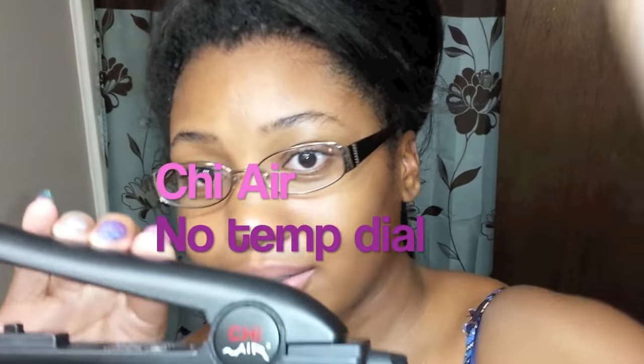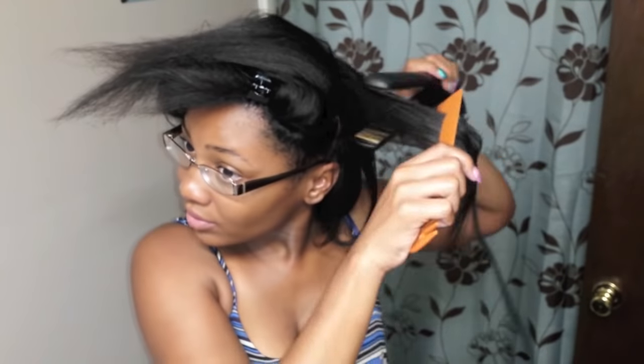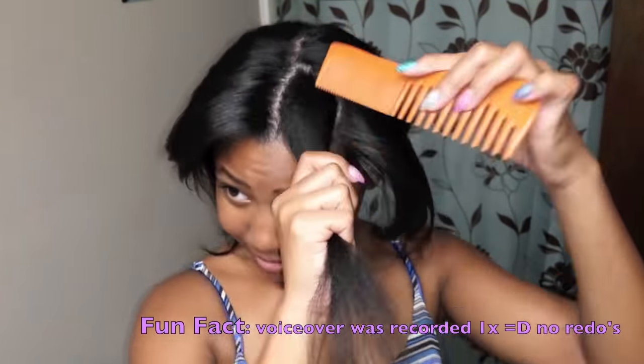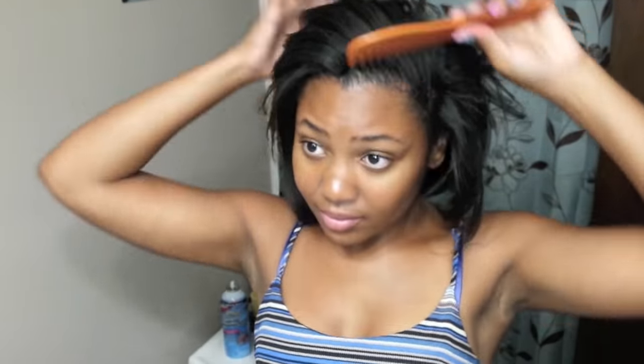I'm using my Chi Air flat irons. They don't have a temperature dial — you just turn it on and use it. I like to take small sections when I'm straightening, doing about two passes. I was also switching between my Chi Air and my Beliezer flat iron, which does have a temperature dial — it was on about 300 degrees. I take small sections, use the chasing method, do about two passes: one really just to straighten it, and then that second pass is when I bend my ends. In real time, this took me about 20 to 25 minutes.